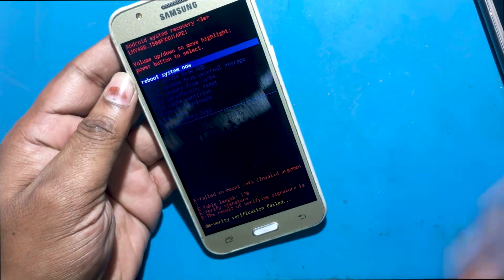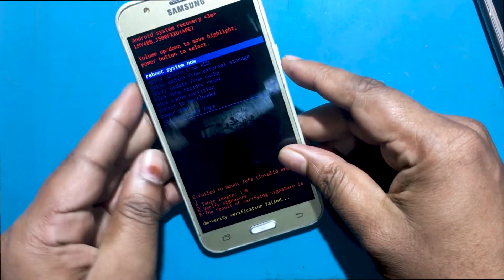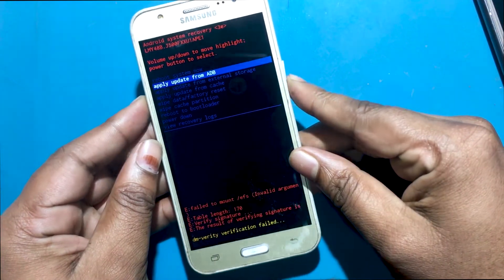Then, from the recovery mode menu, select 'Wipe data / Factory reset', using the volume buttons to navigate and the home button to confirm.